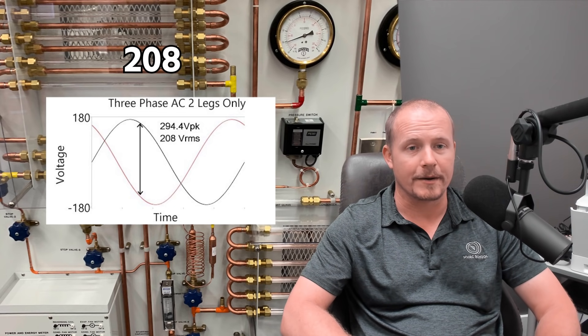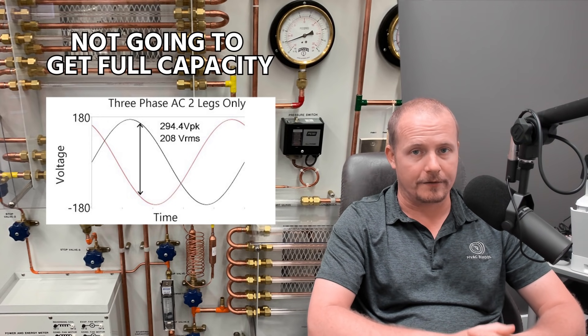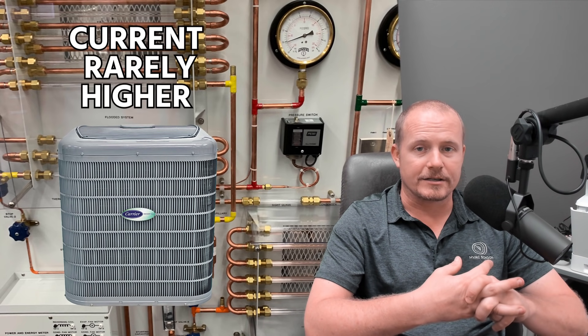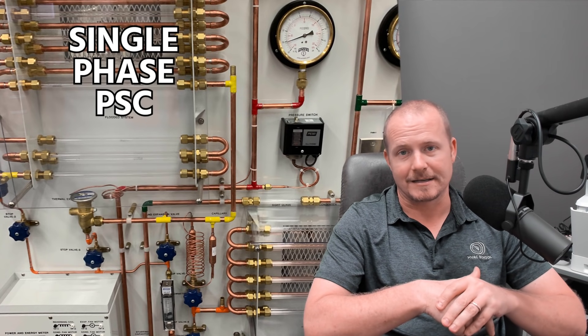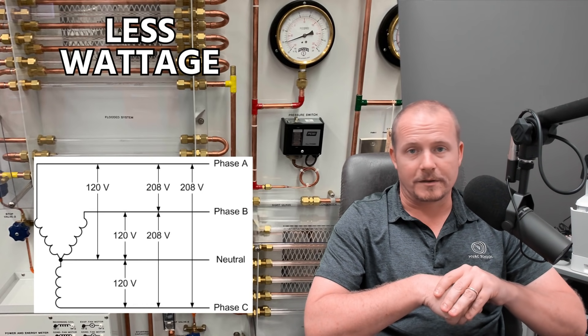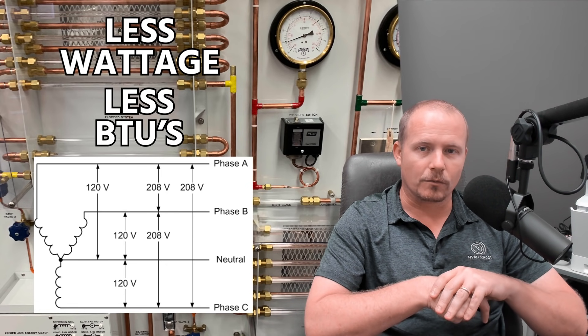From a very practical standpoint, when you're using 208 to power a motor or an appliance designed for 208 or 240, you're generally not going to get the full capacity or the full output to do the same job. For example, if you take a typical single speed, single phase condensing unit and put it on 208 versus 240, you're going to get lower capacity out of that unit. A lot of people wrongly assume you're also going to see higher current — that's rarely the case. There are cases where the motor will compensate, like with a variable frequency drive or an ECM. But most single phase PSC type motors, if you put them on that lower voltage, will actually draw lower current, do less work, produce less wattage, and also produce less BTUs in capacity.